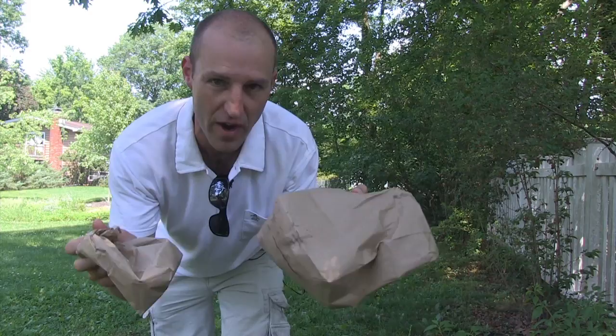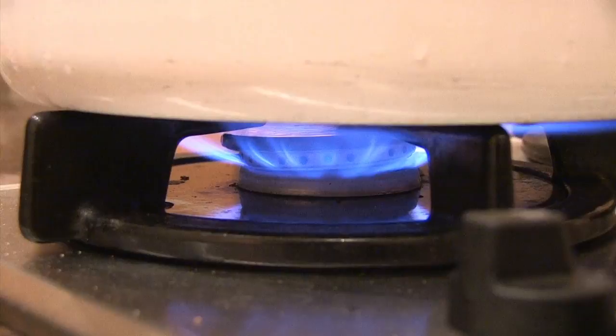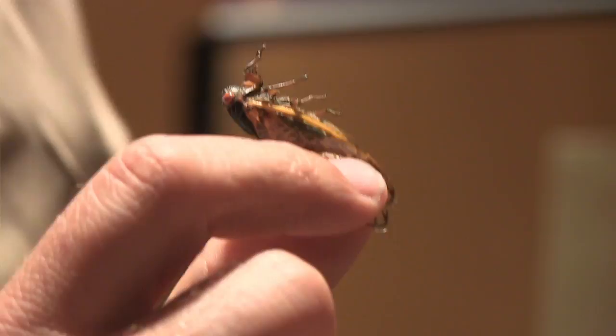Mmm, lunch. I've got my three bags of free-range, organic Jersey cicadas, and we're heading back to the kitchen. Hey New Jersey, welcome to the Star-Ledger Test Kitchen, where we're always trying to introduce you to new sustainable sources of protein.